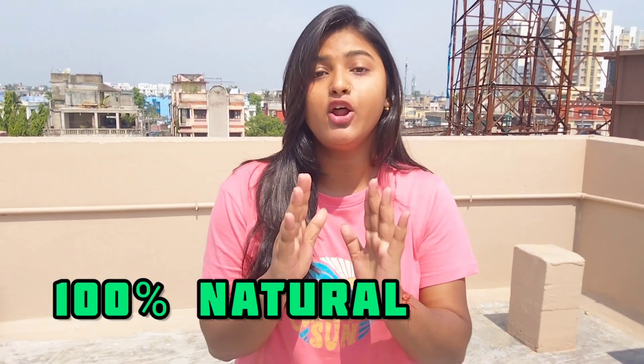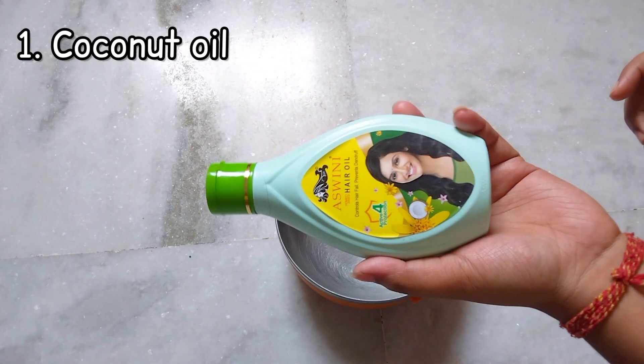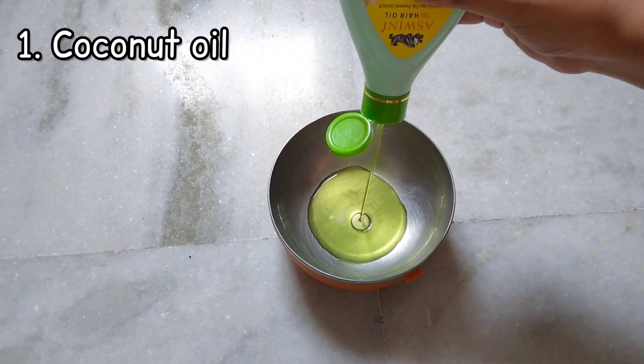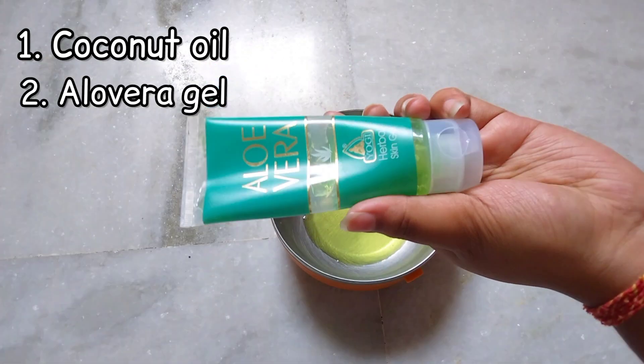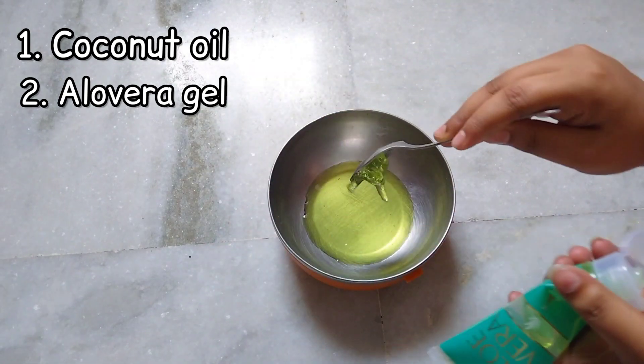It is made at home with 100% natural and organic products. The first ingredient is coconut oil — I am using Oceanic brand, but you can use any. The second ingredient is aloe vera gel — I am using Yogi Harval aloe vera gel, but you can use any brand.